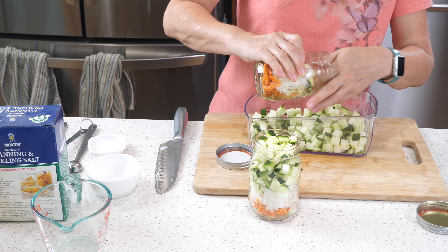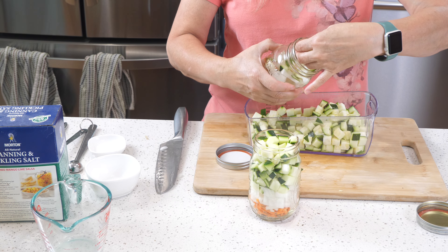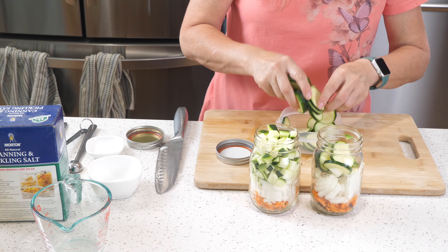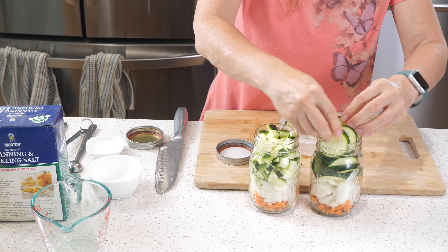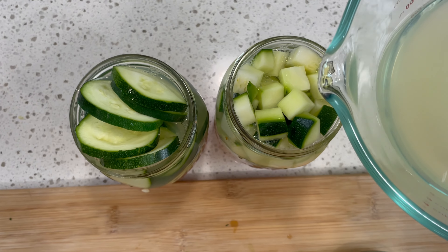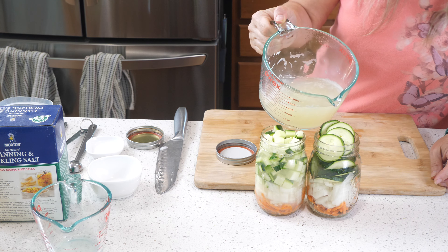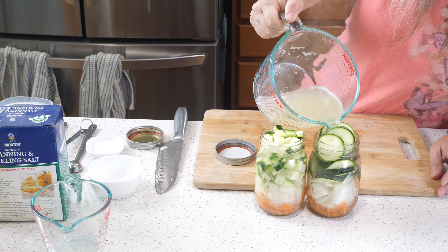I'm also making some sliced pickles, so I swapped out the diced zucchini from one jar and added sliced zucchini instead. They're bigger and a little harder to press in, but I'll do my best. Then we can pour the boiling hot brine over the vegetables — pour it in super slowly so it doesn't overflow, and let it seep down to the bottom so every bit of those vegetables gets covered.